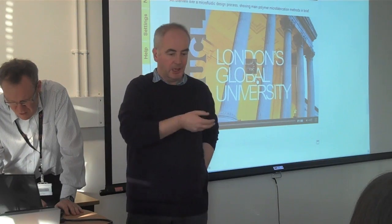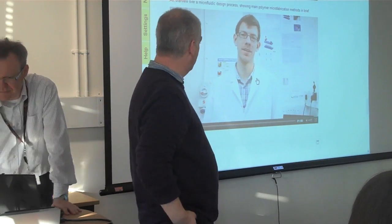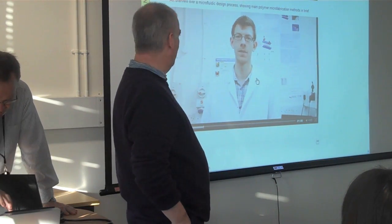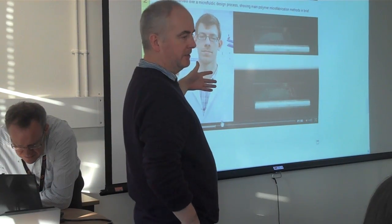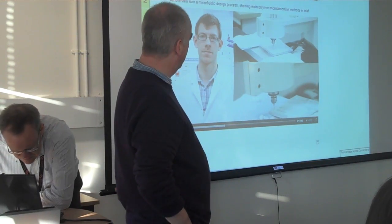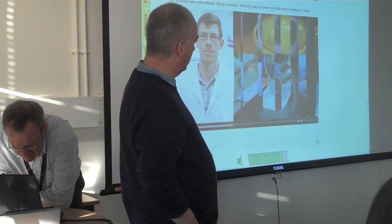Here's just an example — there's James, one of our senior postgraduates. He's describing the overall fabrication process, covering milling, laser cutting, casting, and smoothing.